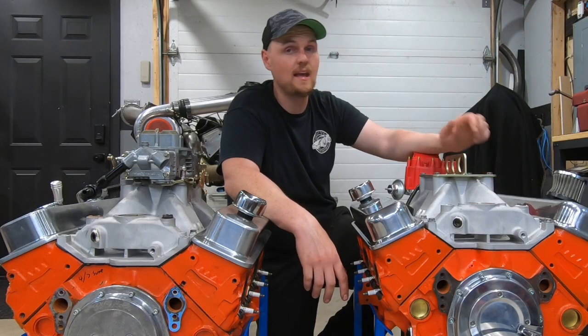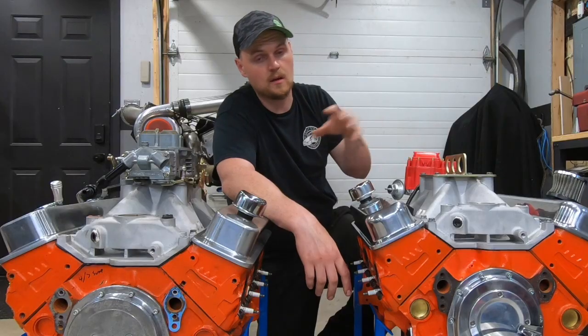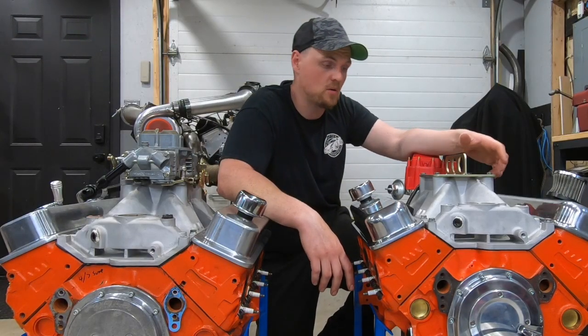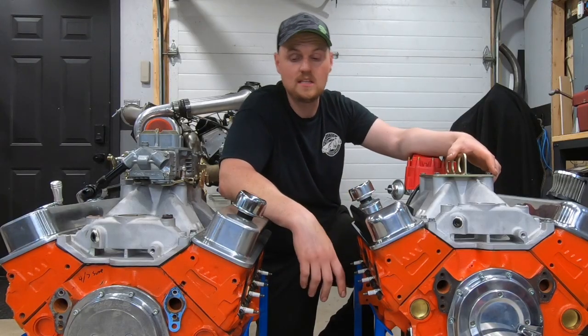I wanted to see if we could make up for the lack of compression and a few other things by using the big hydraulic roller cam — and let me tell you, we did.